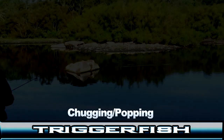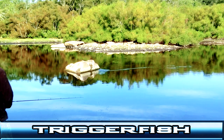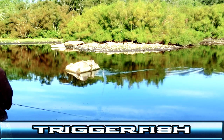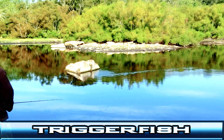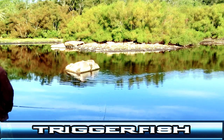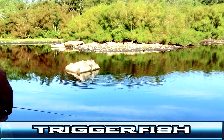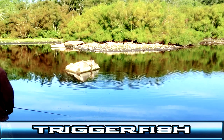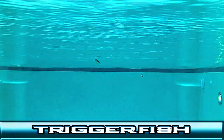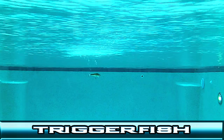The Triggerfish is also a highly effective bait for chugging. After pausing your retrieve, give your line slack, then give a hard snap, then slack, letting the Triggerfish surface again. For this technique, it's best to have your line in the water and snap your rod to the side. Unlike conventional poppers or chuggers, the Triggerfish also dives, mimicking a bait fish trying to reach cover.